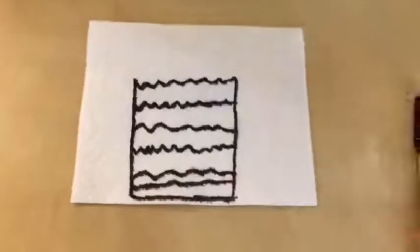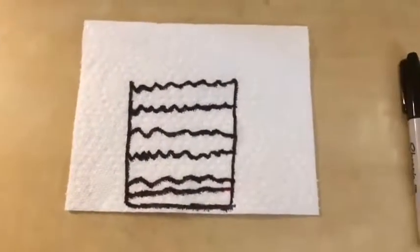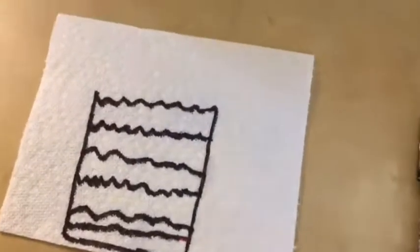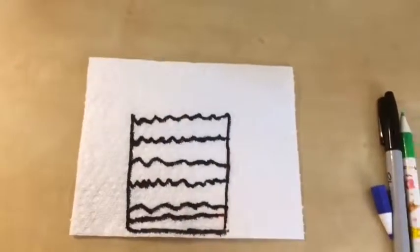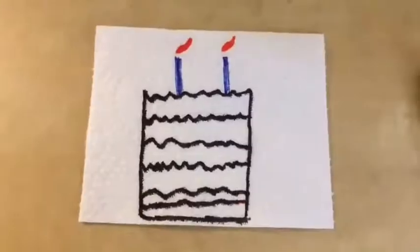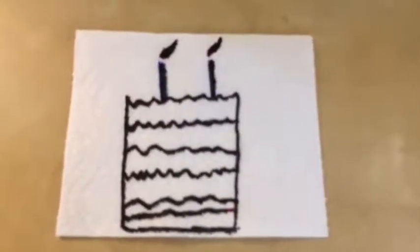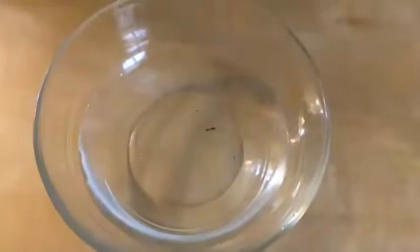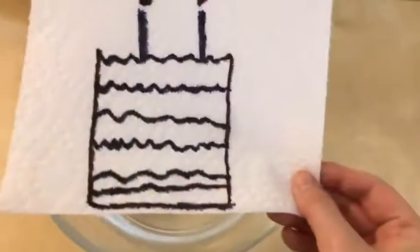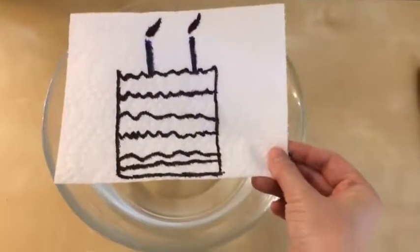Now I will draw candles on top of my birthday cake. So we're going to put this in the water and then see what happens. Here's a bowl with water in it, and here's my birthday cake on a paper towel. I'm going to put it in water — one, two, three.